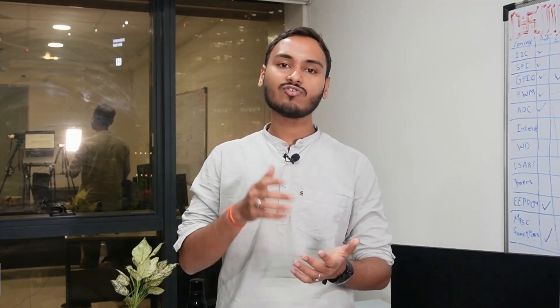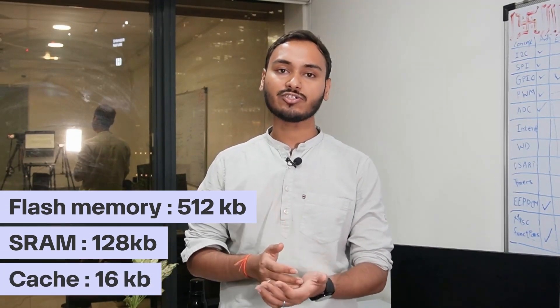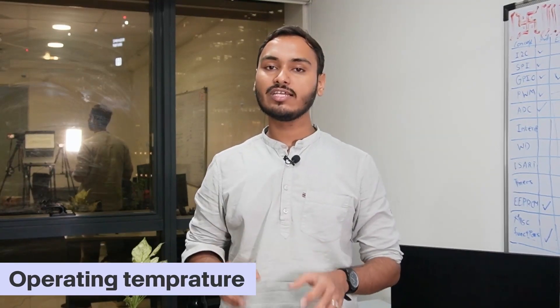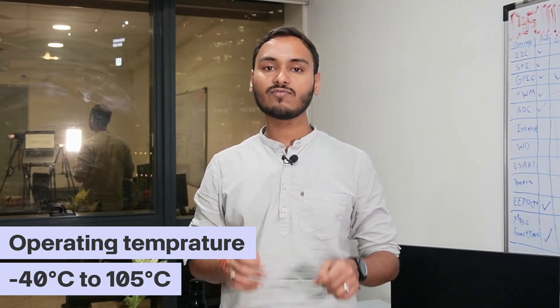Speaking about memory, this board has 512KB of flash memory, 128KB of SRAM, and 16KB cache. This board supports all the major communication protocols including I2C, SPI, UART, OneWire, and more. There is also an option for low-power UART. It has an operating temperature range of negative 40°C to 105°C, making it compatible with most industry standards.